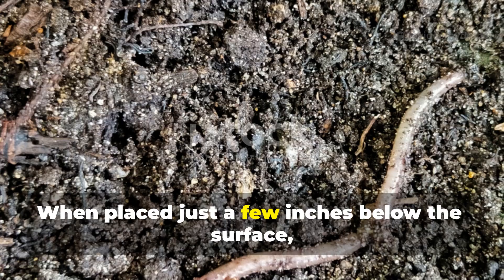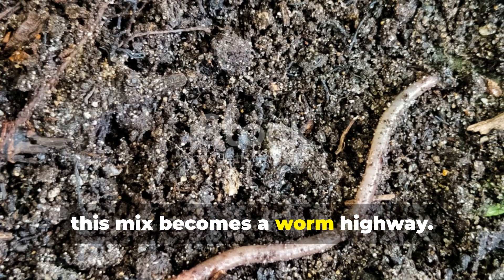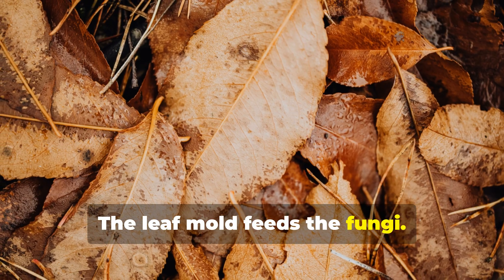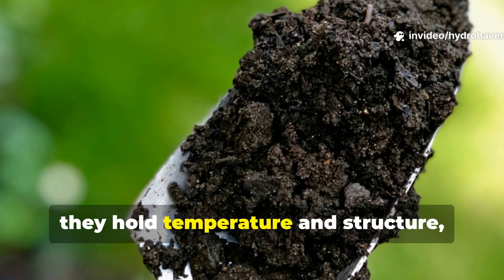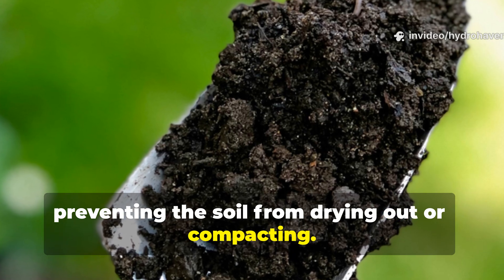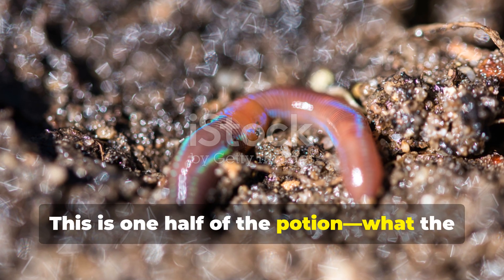When placed just a few inches below the surface, this mix becomes a worm highway. The cardboard holds the water, the leaf mold feeds the fungi, and together they hold temperature and structure, preventing the soil from drying out or compacting. This is one half of the potion — what the worms crawl into.